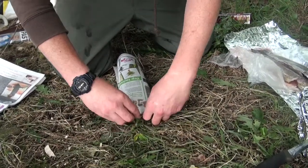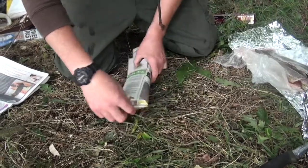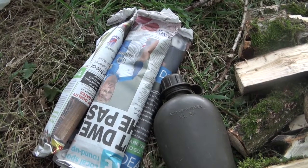The parcel is then soaked in water, absolutely drenched, and then placed on burning embers.